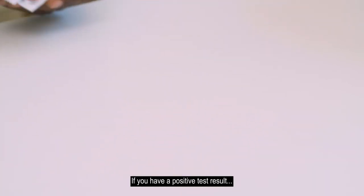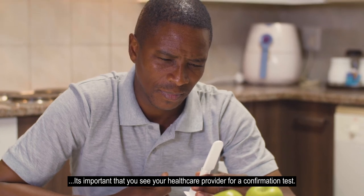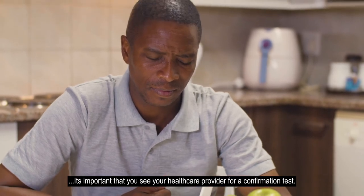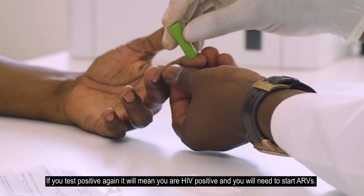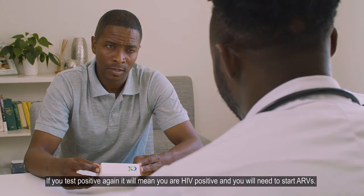If you have a positive test result, it's important to make a commitment to attend your clinic or healthcare provider for an HIV confirmation test. If you test positive again, it will mean you are HIV positive and you will need to start ARVs.